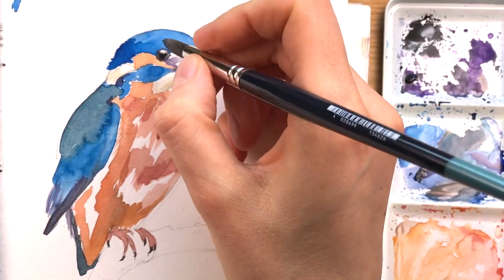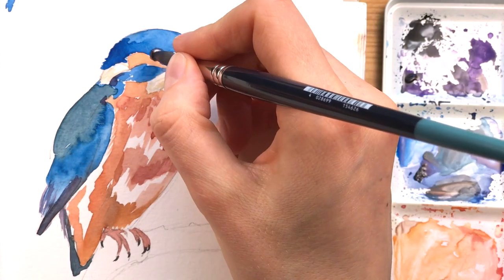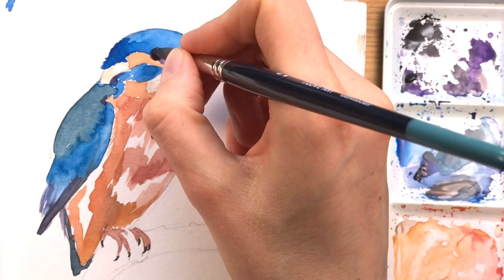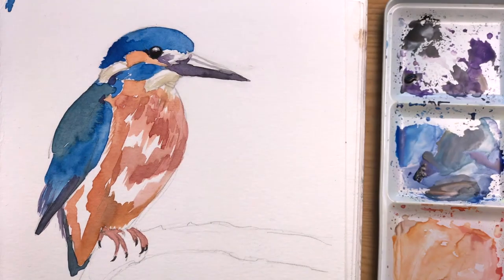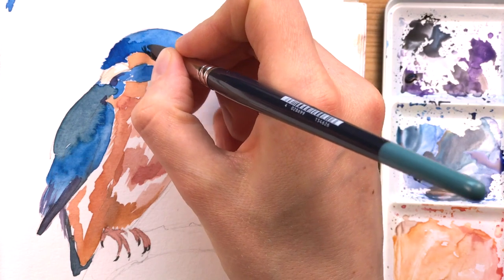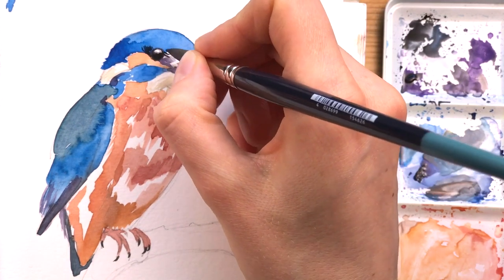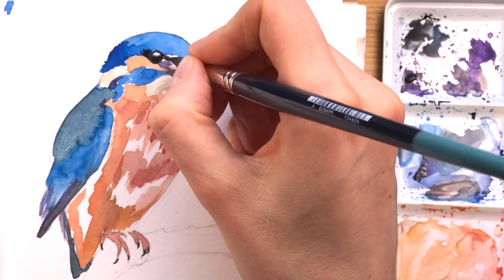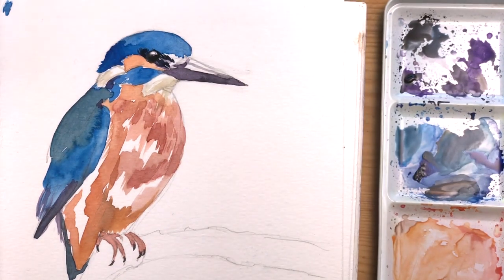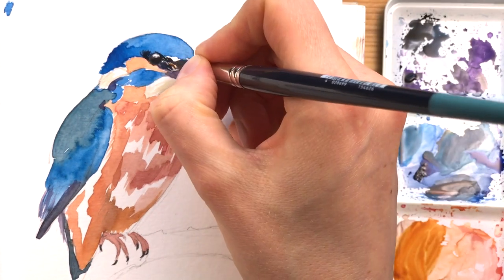I'm adding another layer to the eye to make it a little bit darker and add more contrast. And I'm mixing my blue and my grey or black to add these areas around between the eye and the beak — these are often areas that are a little bit difficult to match in some birds.